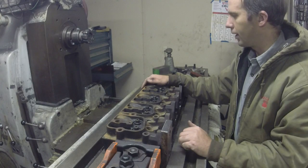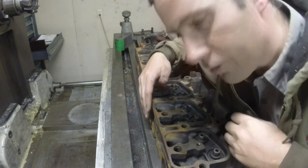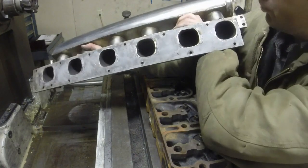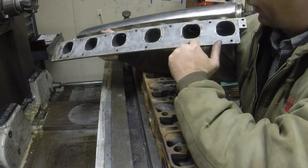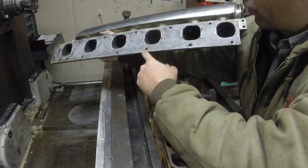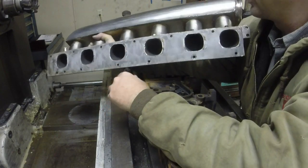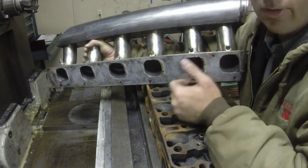We've got the mill set up horizontal style, and what we've got to do is face this side here flat. Somebody's already done some milling on this but they didn't get it right. This is the customer's provided intake manifold, and what we've got to do is get this milled for this plate to go on it, then transfer all these holes over with a punch and drill and tap them out in the head. So let's fire the mill up and get this surface ready.